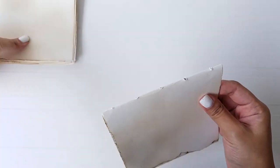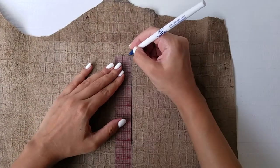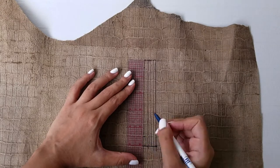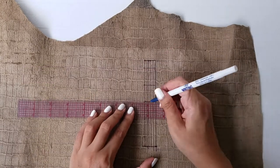Hold the 5 booklets together and measure the spine of the book. Now create 5 vertical lines based on those measurements on the wrong side of the leather. Make horizontal lines at a distance of 1 inch away from each other, same as the dots we created on the paper.